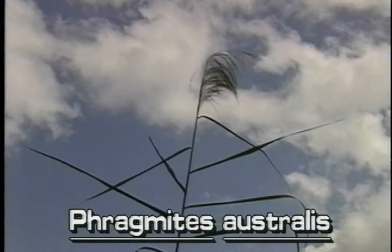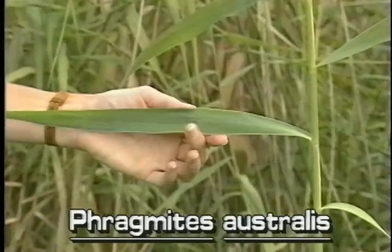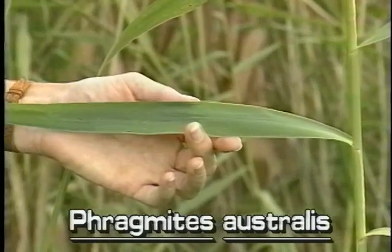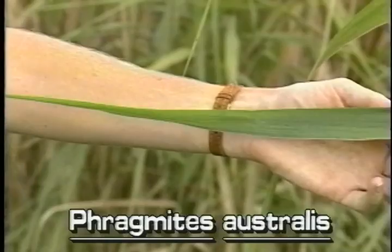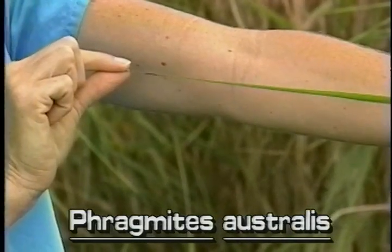Leaves of common reed grow alternately along the top half of the stem. They are flat and strap-like, an inch or more wide, tapering to a long point. They are up to 2 feet long.